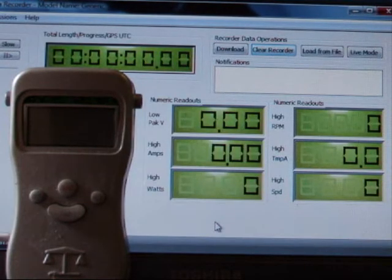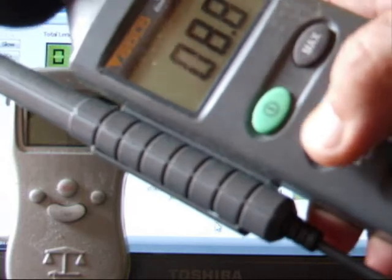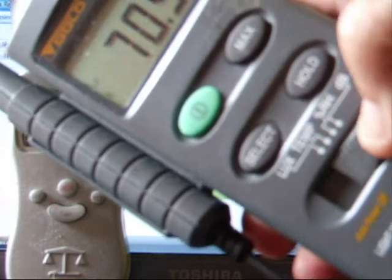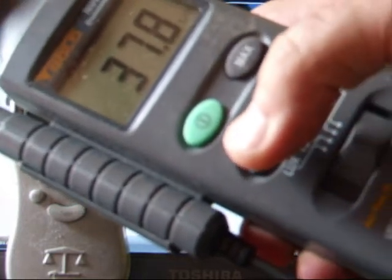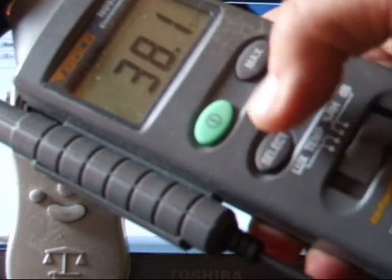This is a test of the DS75 FLIGHT POWER 12S 4900 pack and the Neue 1527 1.5WM motor. We have an ambient temperature of 88.2 Fahrenheit, which is 31 degrees centigrade, and a relative humidity of about 38%.